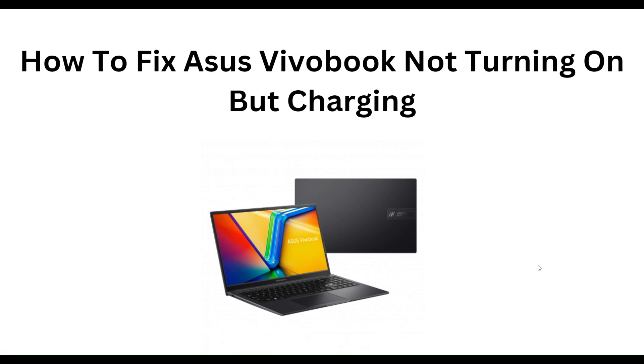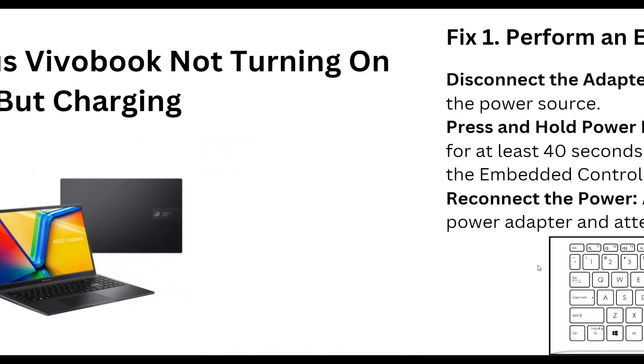Hello everyone, welcome to our YouTube channel. In this video we will guide you through the process of how to fix an Asus Vivobook not turning on but charging. We are going to discuss this by easy steps.